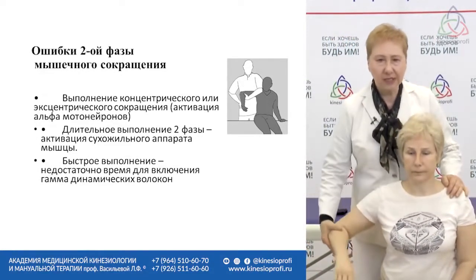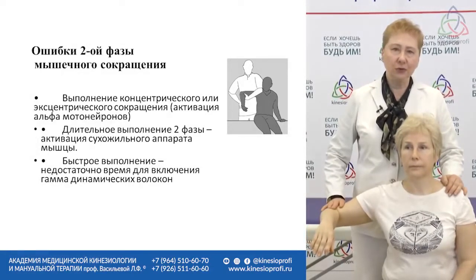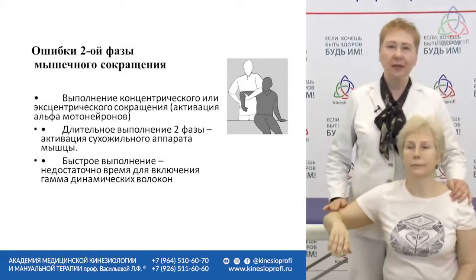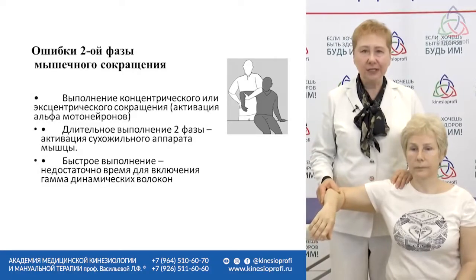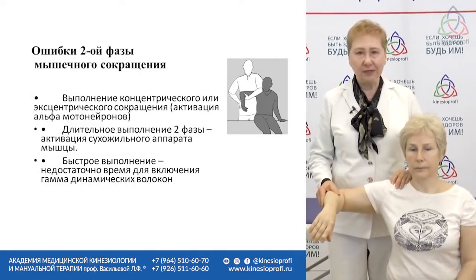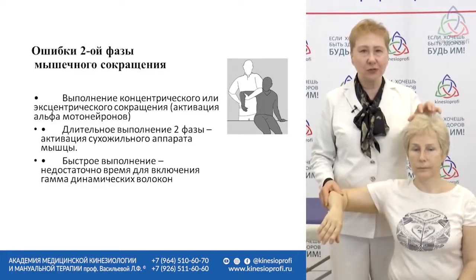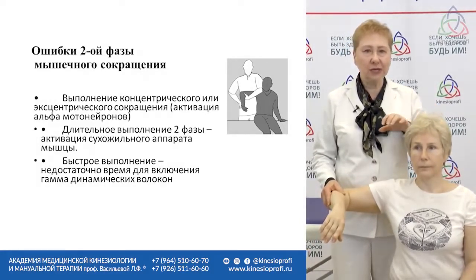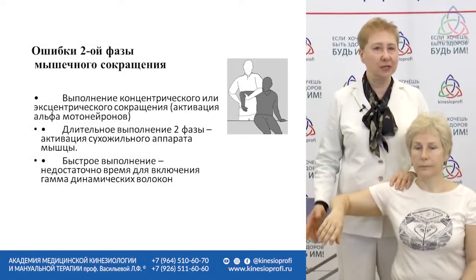Mistake two: some patients press against us too much — the patient's force is stronger than yours. Why is that dangerous? As soon as isometric contraction turns into stretching or muscular contraction, the patient's brain is activated. So we miss the patient's subconscious reaction completely, and we don't know exactly what we're testing in that case.